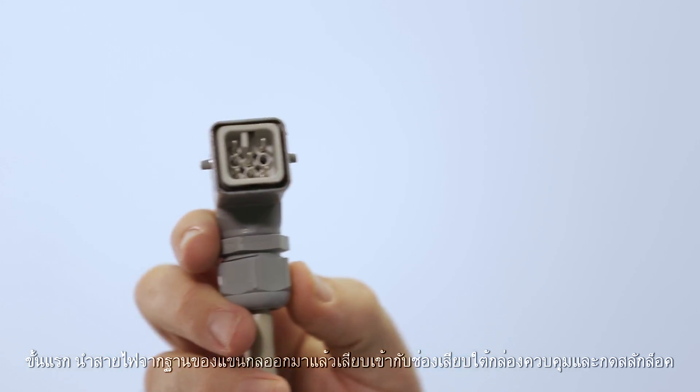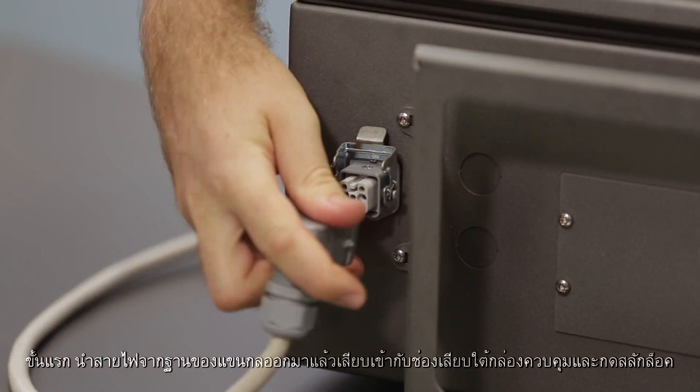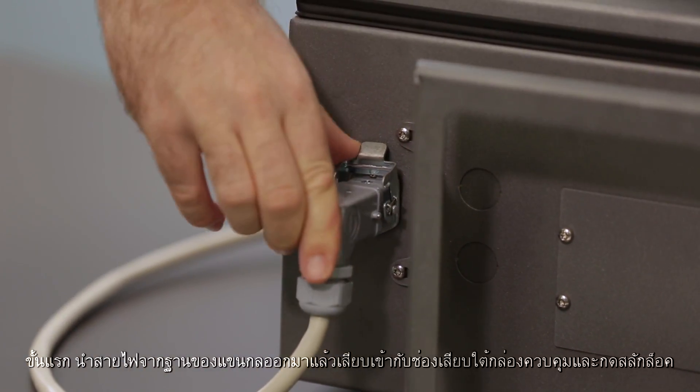First, take the cable coming from the base of the robot arm, plug it into the bottom of the control box and close the latch.